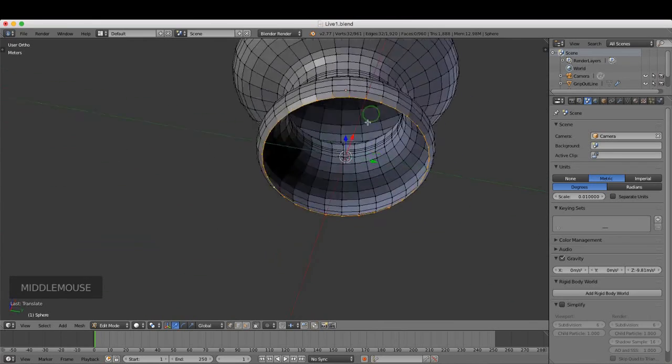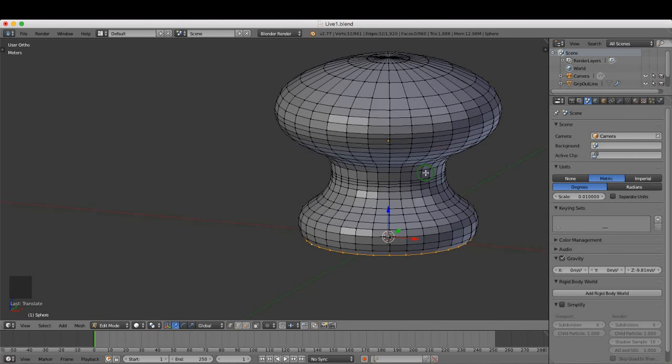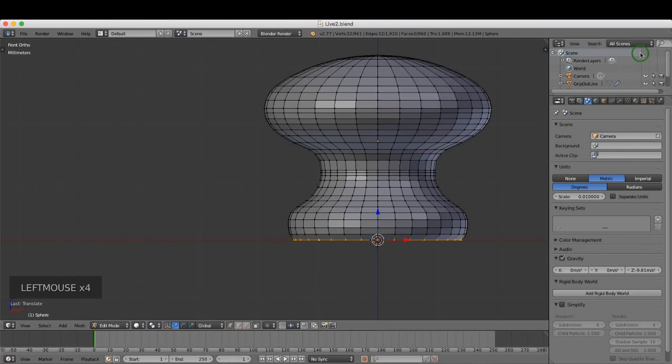Press Z and choose Solid to exit wireframe. Press and hold the middle mouse button to rotate and inspect — you should have an object that looks like the drawer grip profile. Press 1 for front view and Ctrl+S to save. To keep versioned copies, press Ctrl+Shift+S (Save As), pick your folder, and click the plus sign — it adds a digit to the filename, so the first save was version 1 and this becomes version 2. Click Save As to confirm.